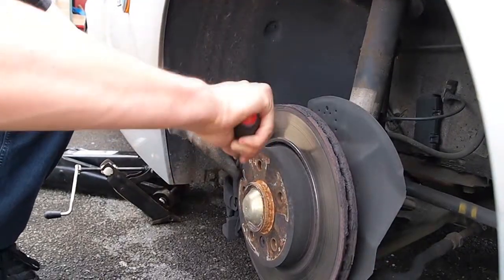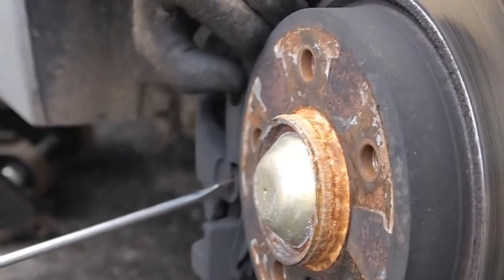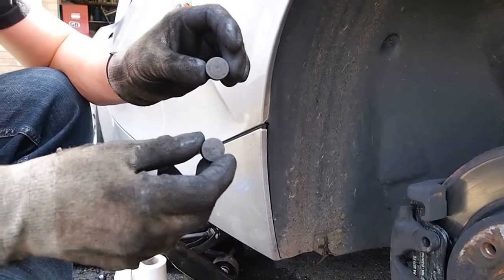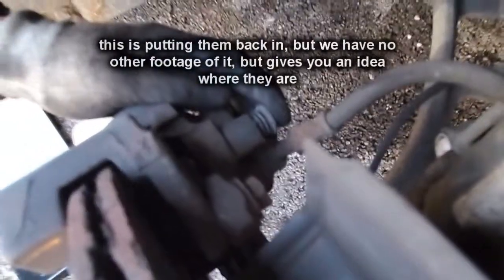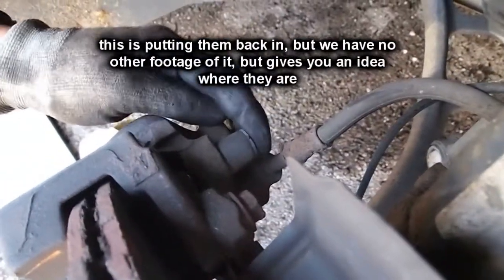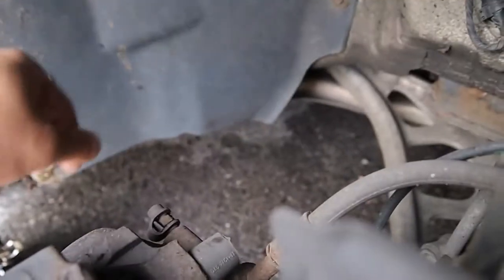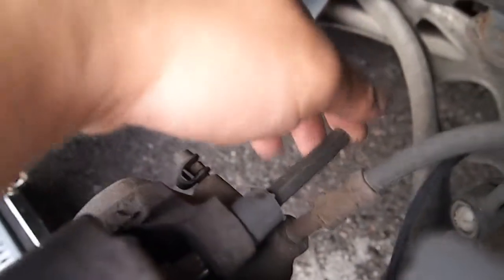Take out the retaining clip. Take out the two grommets at the back of the calipers — they're there to stop anything from seizing. That's where the sliding pins are at the back. That just stops it from rubbing on the calipers, doesn't it? Yeah. Next, you need to find the appropriate socket or key — whichever one you want — to get those sliding pins out.